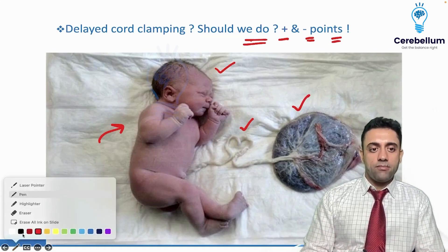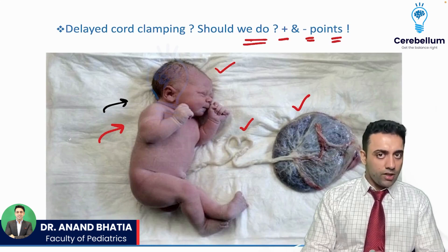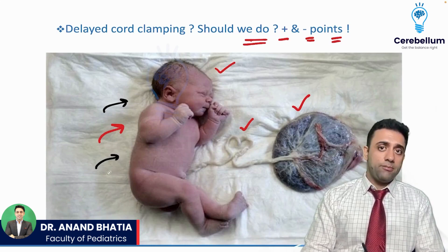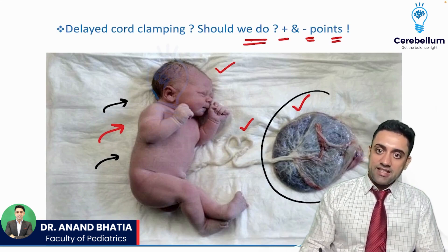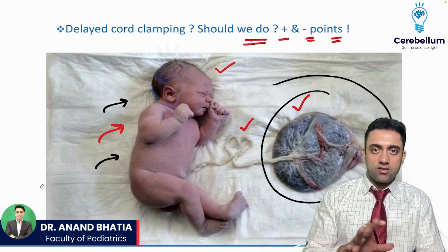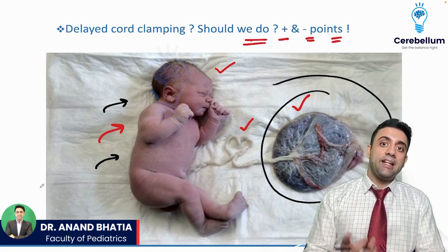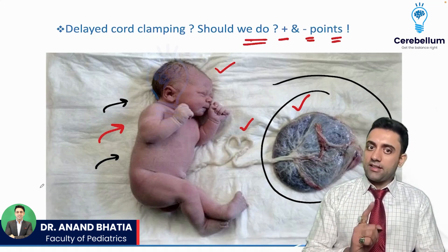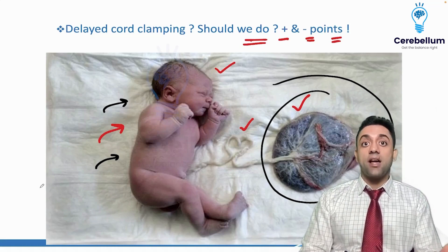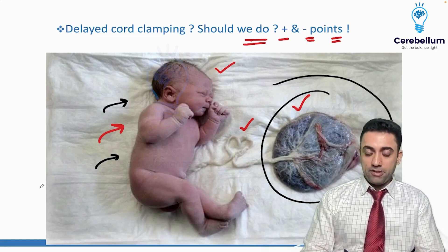Remember, whenever you deliver a baby, the gynae team and the pediatrician will be there. Once the baby is out, you should check whether the placenta is intact or not — whether the cotyledons are all present and it is a complete, intact placenta. If the placenta is not intact, the baby can have multiple problems.